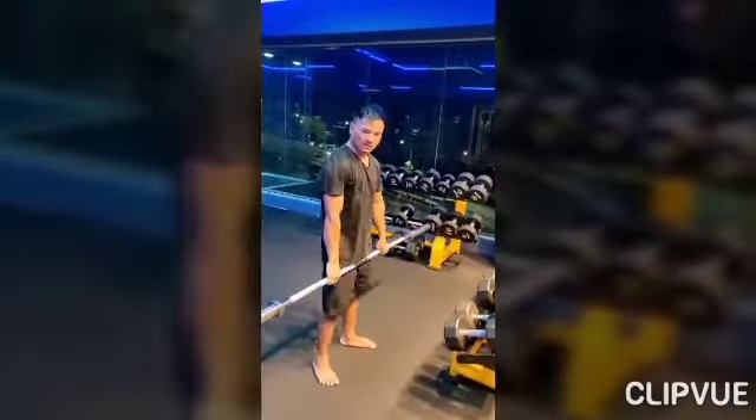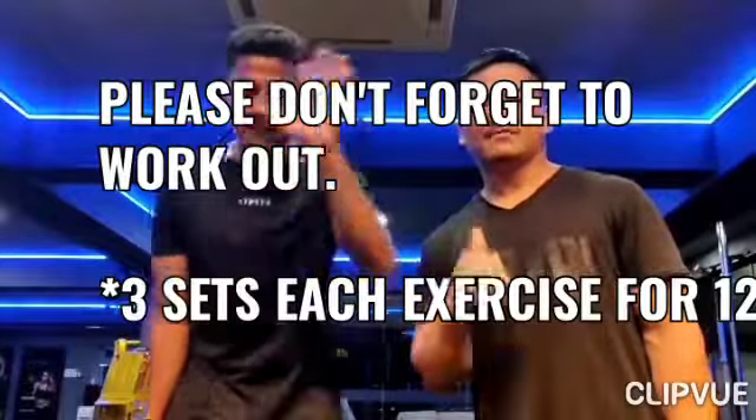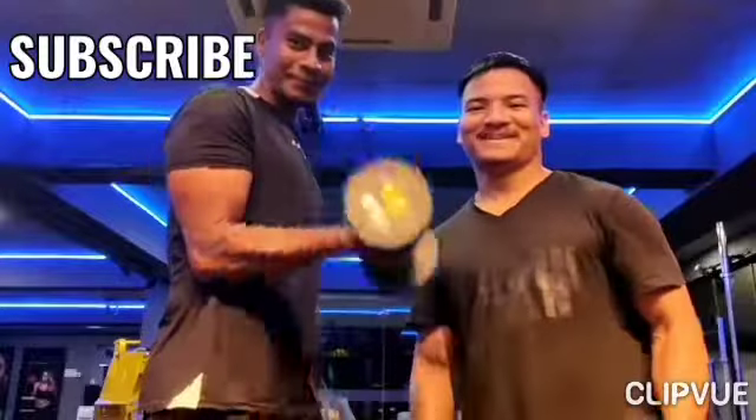This exercise targets your quadriceps. Thank you for watching — if you like this video please share, like, and subscribe.